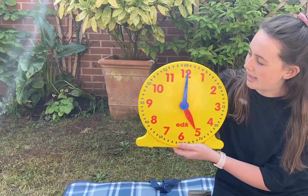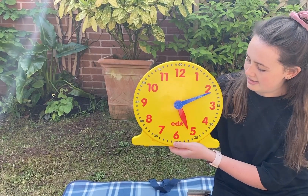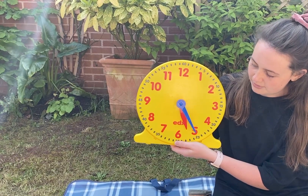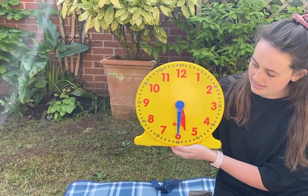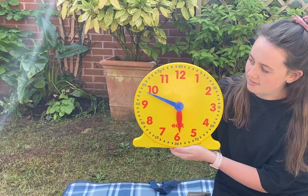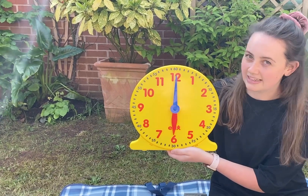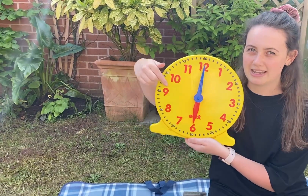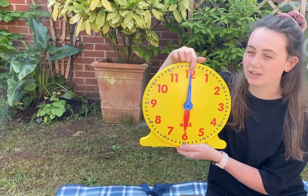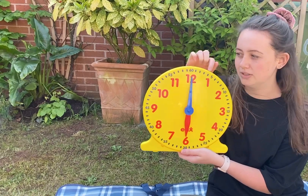Let me show you with the blue hand. Let's count around the clock together: five, ten, fifteen, twenty, twenty-five, thirty, thirty-five, forty, forty-five, fifty, fifty-five, sixty. So there are 60 minutes in an hour. This long hand on the clock is called the minute hand, and it's the hand on the clock that points to the minutes.